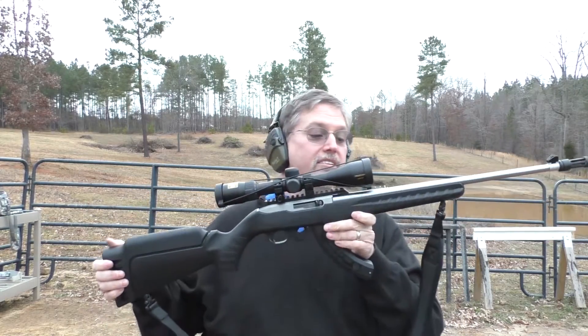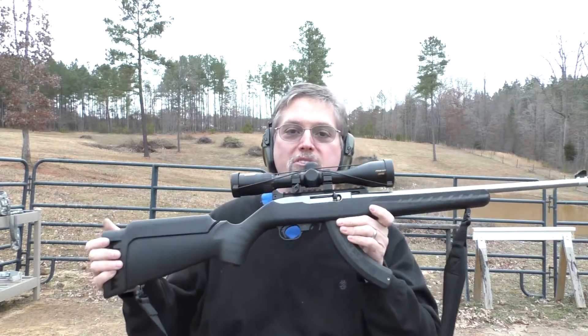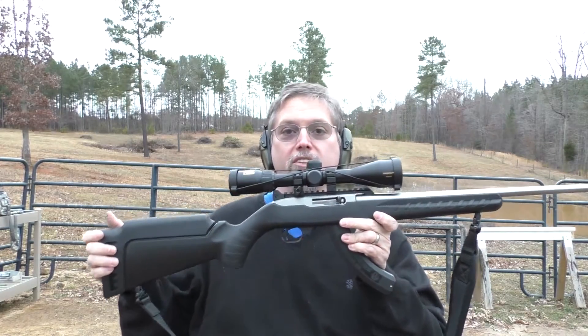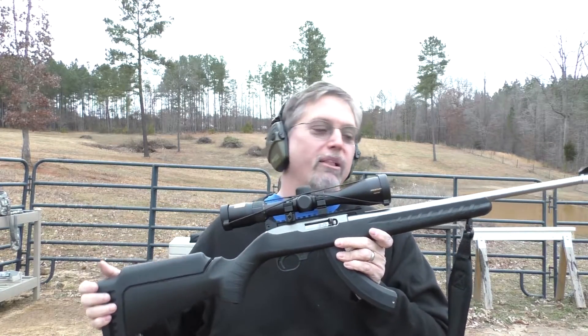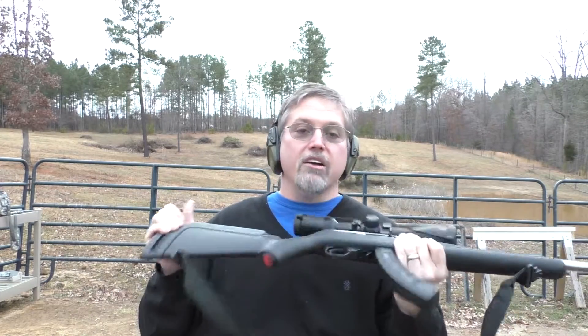One of the sort of interesting things about this gun — if you go back and look at that Brown Rifle, Black Rifle video — is that even my lovely camera girl will say this gun looks much more menacing simply because it's black. Alright, let's shoot a few rounds and then we'll talk some more.